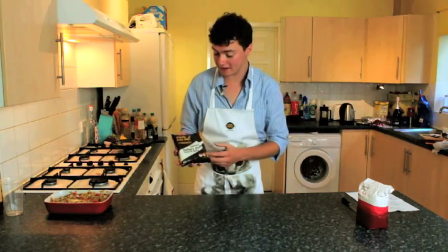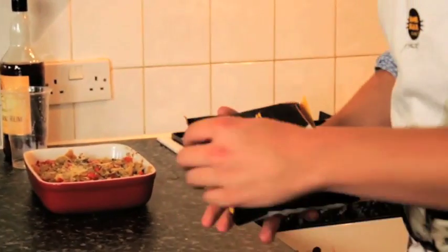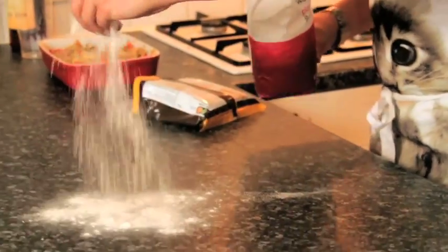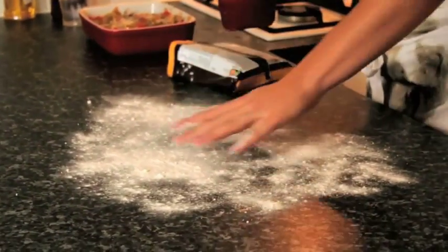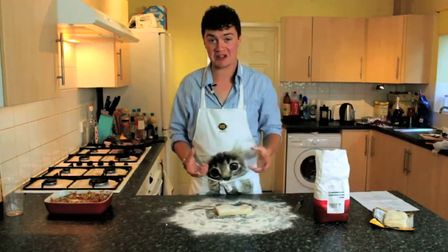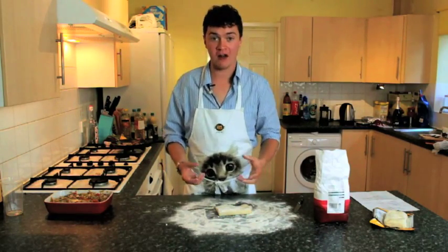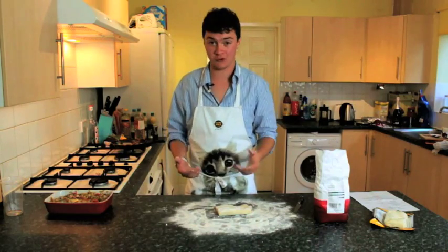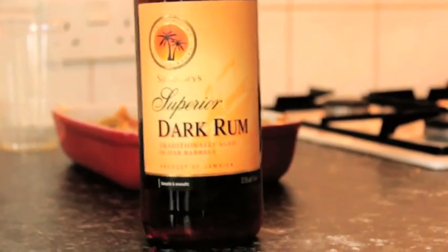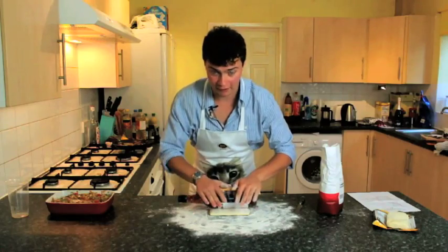We've got some pre-made puff pastry from Sainsbury's — you can make your own if you have time, but it's much quicker and easier to buy some from the shop. Don't forget to put down some flour on your worktop so it doesn't stick. Now we've got the amount we need, we need to flatten it out. Normally a rolling pin would be ideal, but we didn't have one, so we used our student initiative — a bottle of rum. Remember to dust your makeshift rolling pin with a bit of flour, then start to flatten out the pastry. The thinner it is, the quicker it will cook.